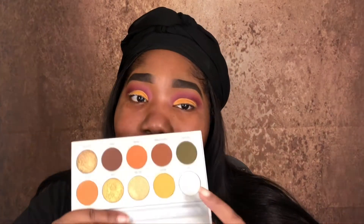Now that I have my lid colored — I actually changed the color. I didn't use Secure anymore; I used Excess, which is a lighter, more orangey shade — it's more like a mustard color.